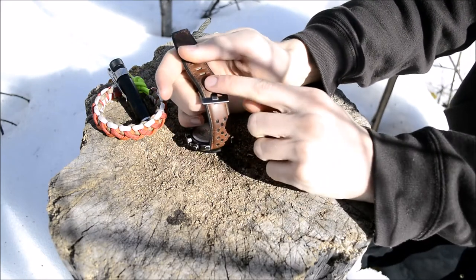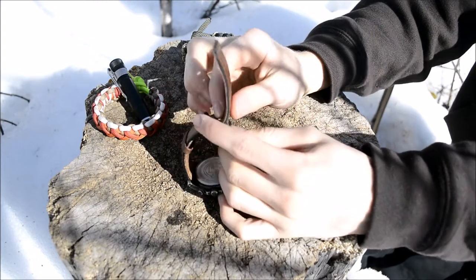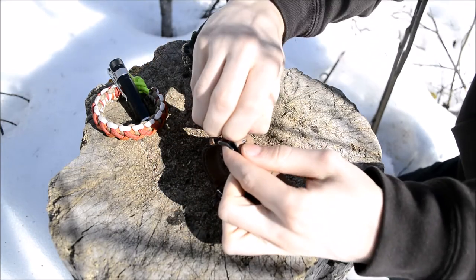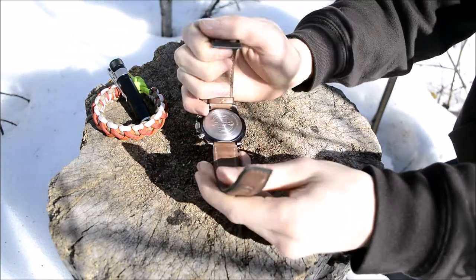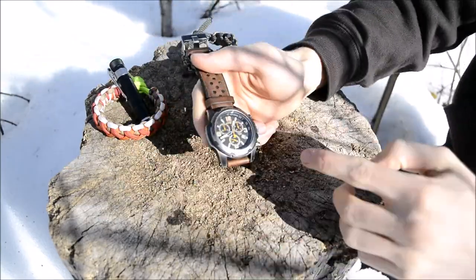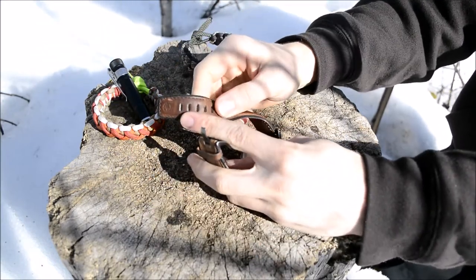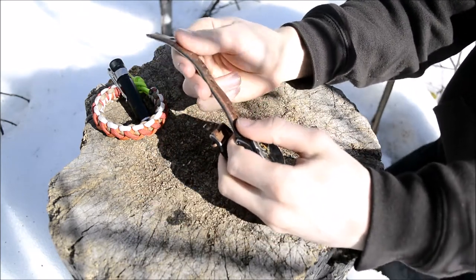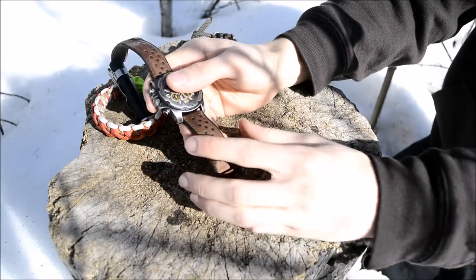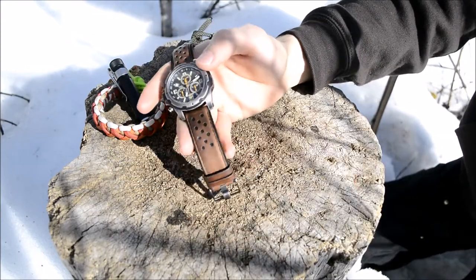As far as the overall buckle goes, it's very easy to use. I have to keep it on the third rung, and I have pretty small wrists — anywhere from a 6.5 to 7.5 inch wrist — and it still fits. I can't verify how large it goes, but there's definitely a lot of span. Overall, I found it very comfortable to wear, and because the core of the strap is nylon, it's very durable as well.